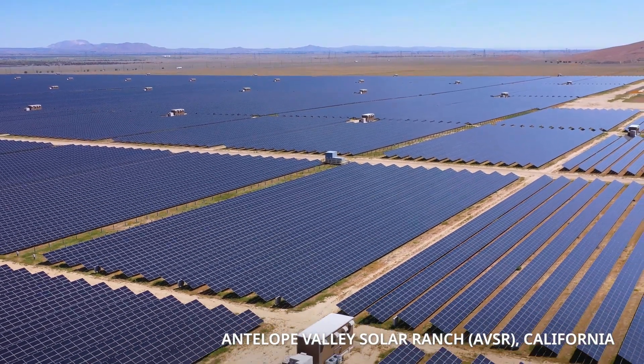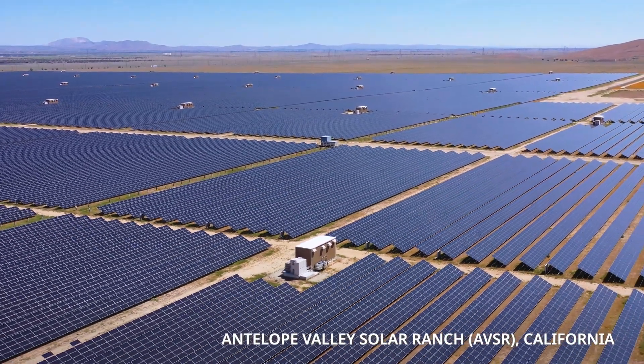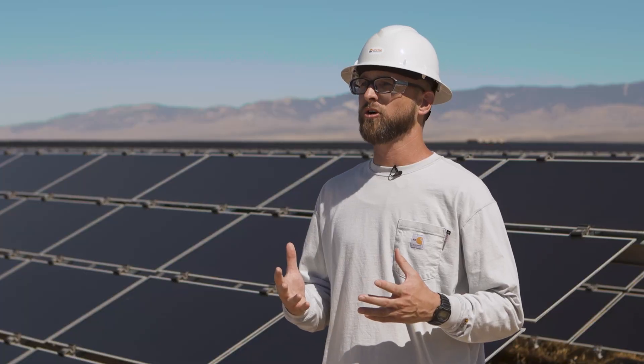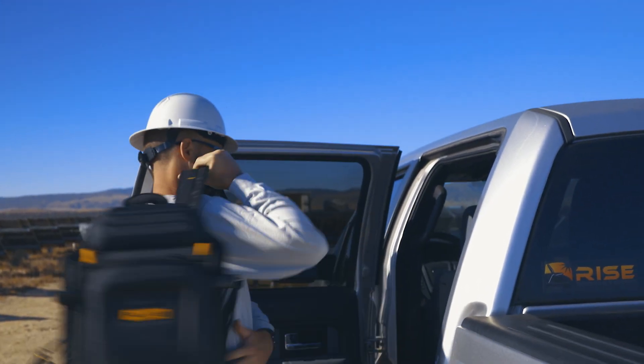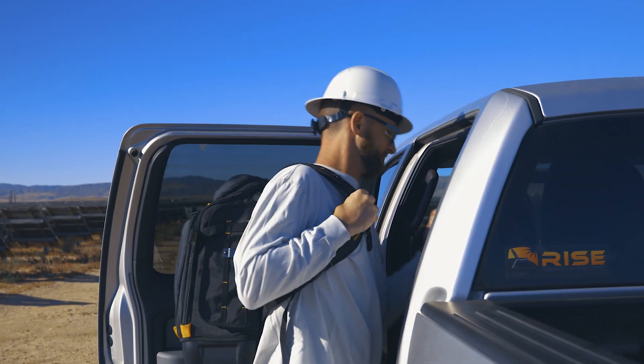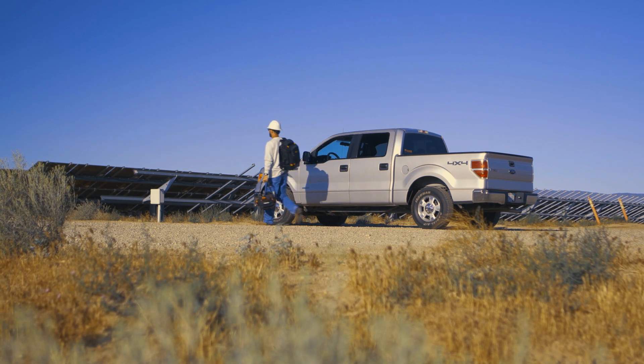We're here at a beautiful solar site — the Antelope Valley Solar Ranch, or AVSR, in Antelope Valley, California. This site has been commissioned for almost 10 years, but you still hear the sound of solar, which typically is a quiet day. You're out in the middle of the desert with not a whole lot going on except the general hum of power production — what we like to call in the industry the sound of money.